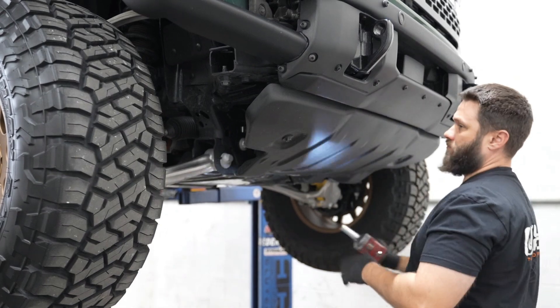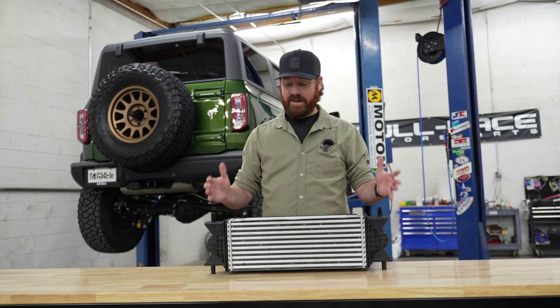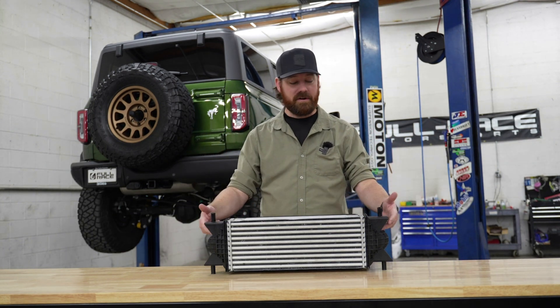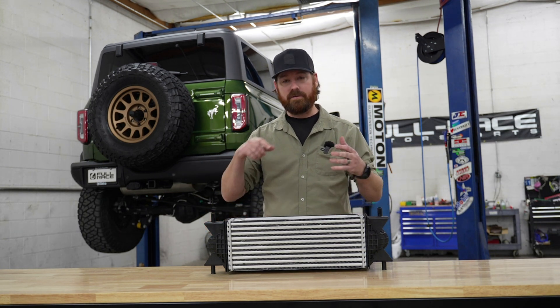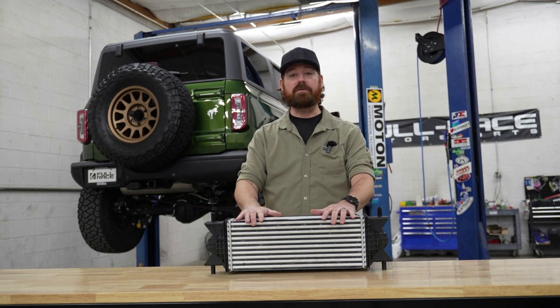Now all that's left to do is replace the skid plate, and you're done. If my math is correct, we touched a total of 10 bolts — they were all 15 millimeters. We got rid of these plastic intake components. We've got cooler air going into the motor. It's going to give you more reliability, more power — probably one of the easiest installs you've ever done.